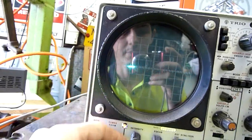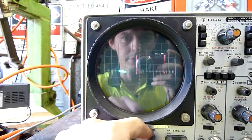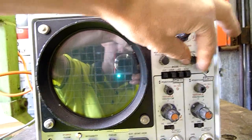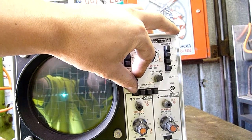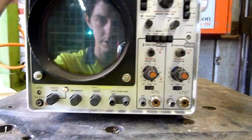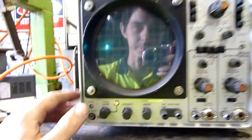It's got an illumination for the grid — some lamps behind it. Intensity I can turn down a bit, focus again — it all still works. Trigger level control, position. I don't know a lot about scopes; I'm a complete novice essentially. I'm just going to be going off what I can find online and what other people can tell me.